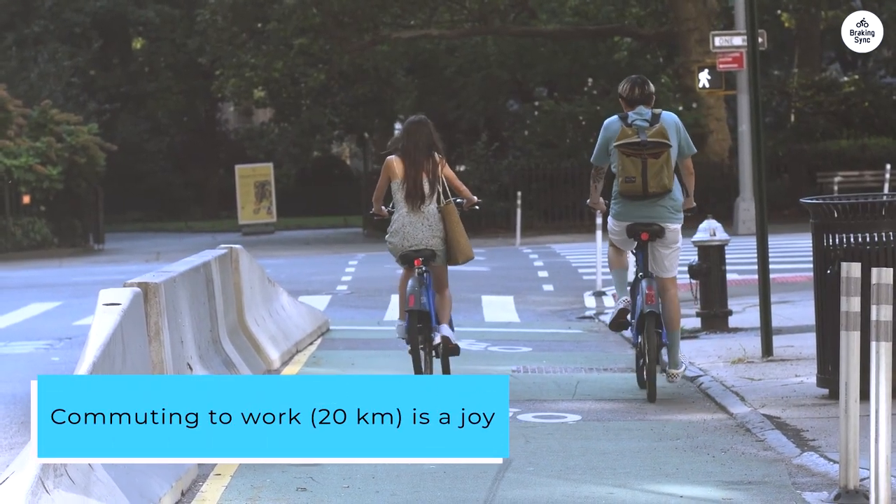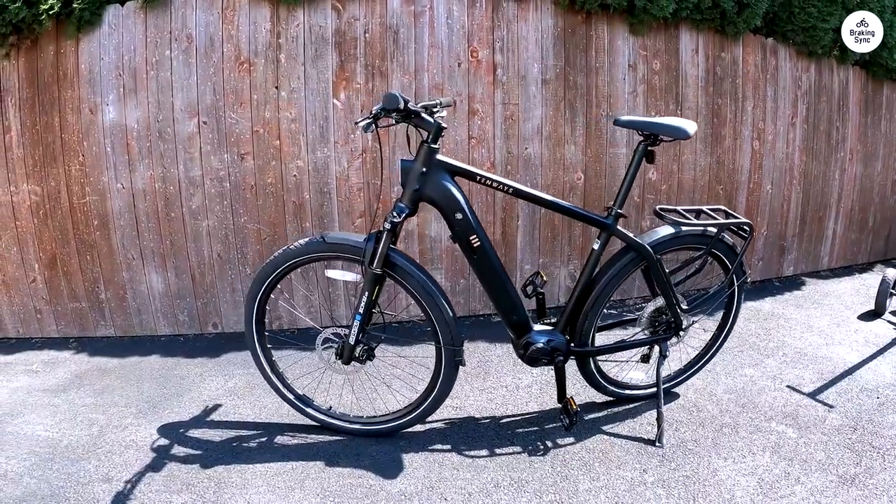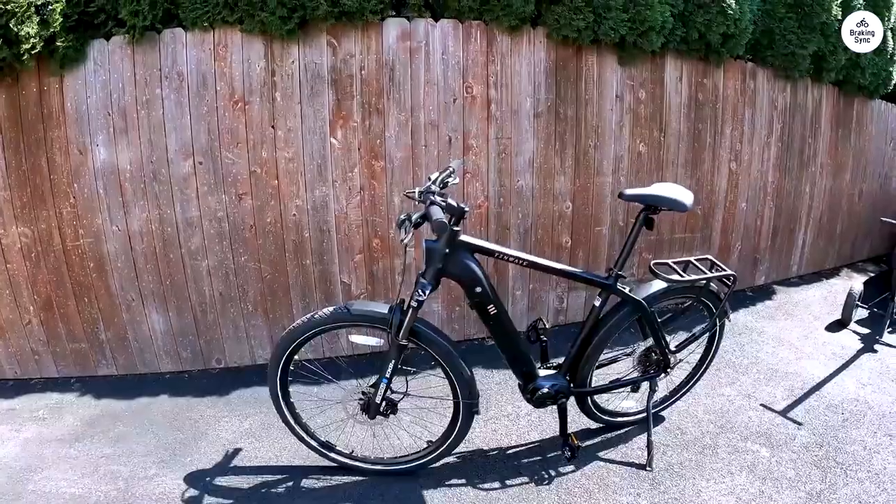Commuting to work — 20 kilometers — is a joy. Compared to my old bike, also an e-bike with 40 nanometers, I save nearly 10 minutes per trip with the AGOX.